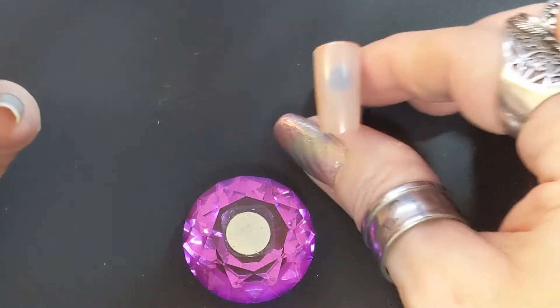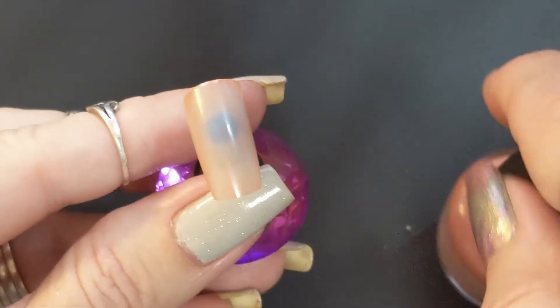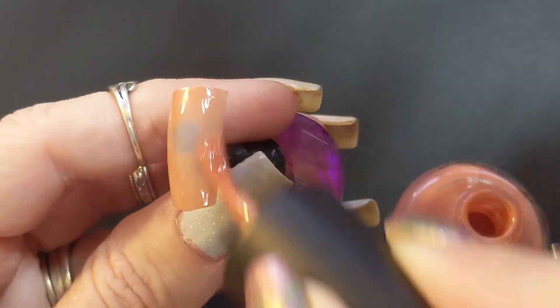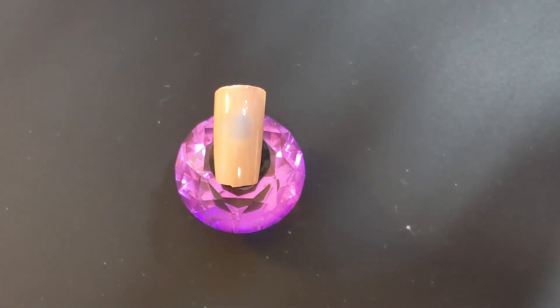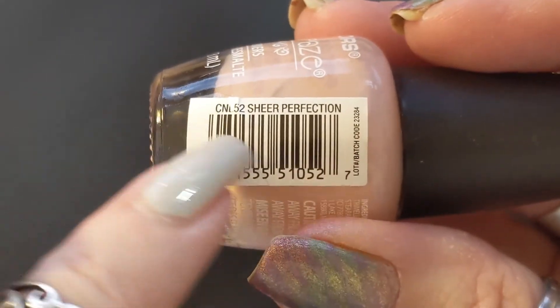That one is Sheer Delight and it's more of a peachy color — more peachy than the rose one. Purple's my favorite color — if you've noticed that with everything you see on my channel, you will see that purple is my favorite. That's the second coat of Sheer Delight. Not really my favorite, but it might be your colors — it's kind of orange-y. Actually I like every color because I like to wear anything I want.